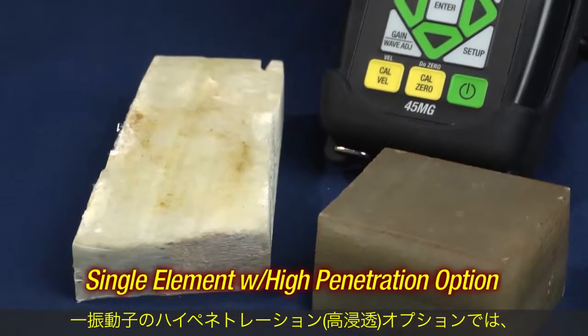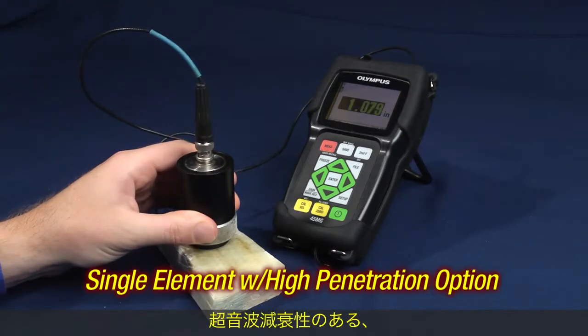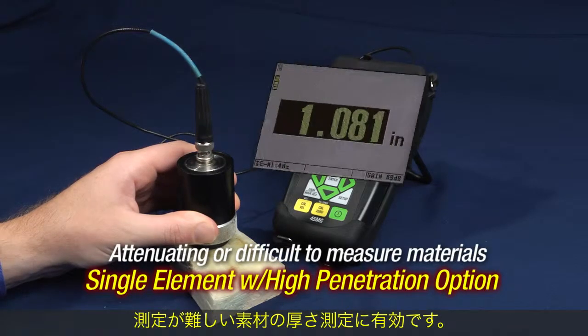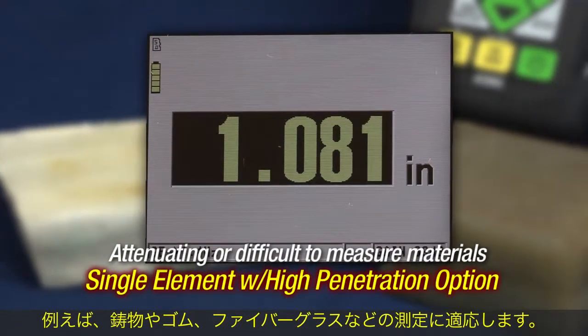The single element high penetration option allows the 45MG to measure attenuating or difficult to measure materials, such as fiberglass, cast iron, or rubber.